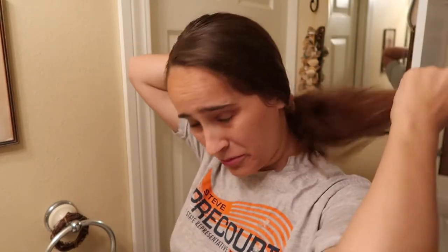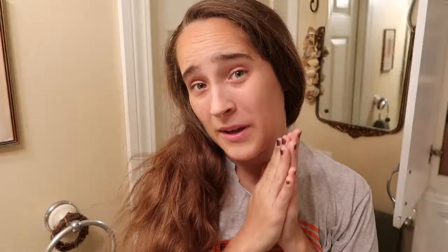Here we are, my hair is all brushed and frizzy. Make sure to cover your surfaces around you — get all your carpets up, put plastic down — so that if you happen to splatter, you're not going to stain your tile or your walls.